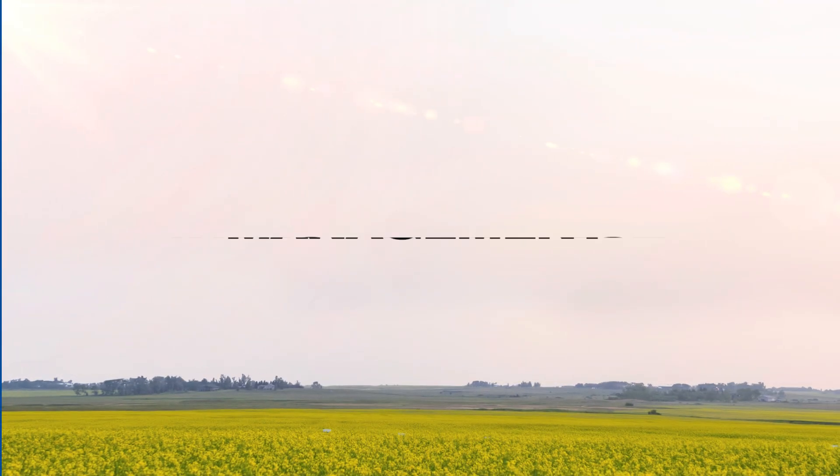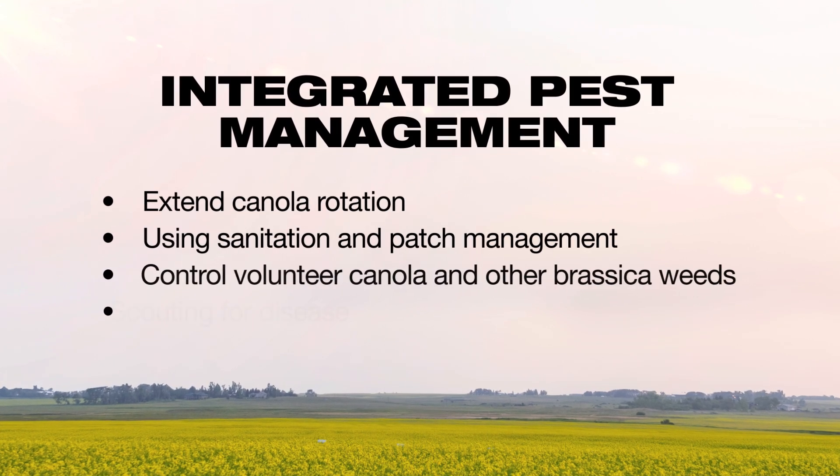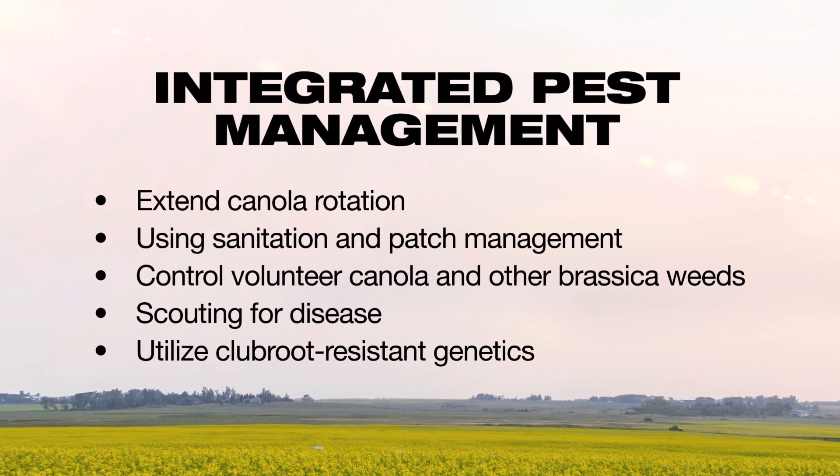Effective management of canola diseases like Club Root requires utilizing an integrated pest management plan that includes the use of resistant genetics.